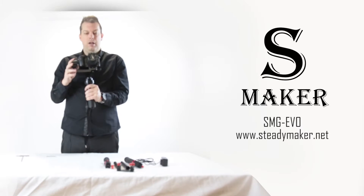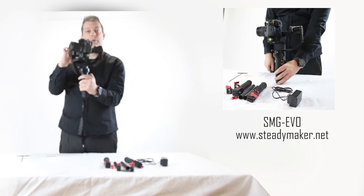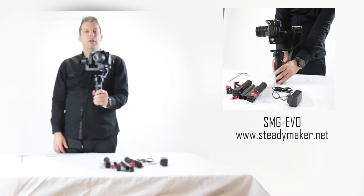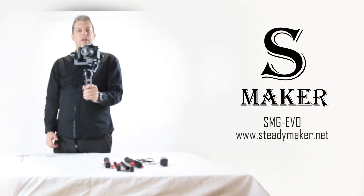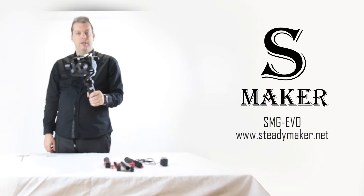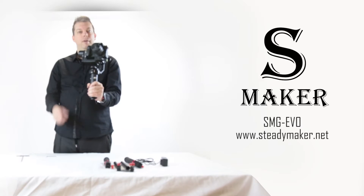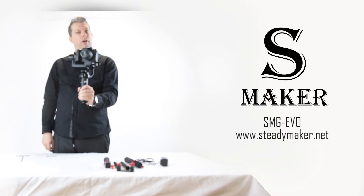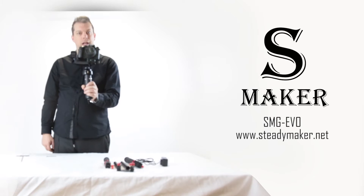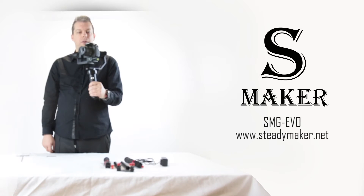Once pre-balanced, switch on your stabilizer. There is a yellow button at the back — push and hold it and you'll hear tones. The default when you switch it on is follow mode. This means the gimbals will attempt to follow where you are pointing the camera. If I tilt the camera down, it tilts down. If I tilt the stabilizer up, it pans up to tilt the camera up. For the yaw, pointing left and right, it attempts to follow where I am pointing. This is your default follow mode.